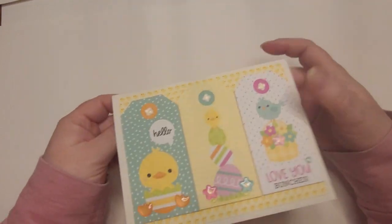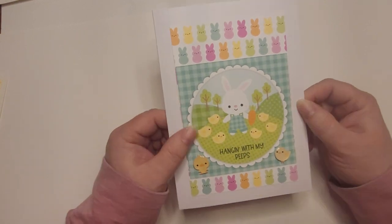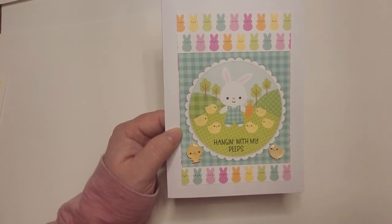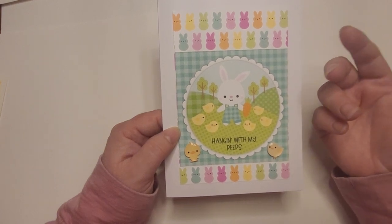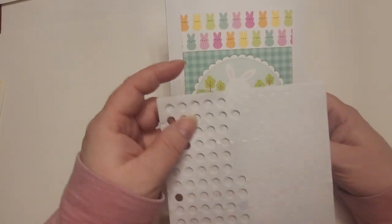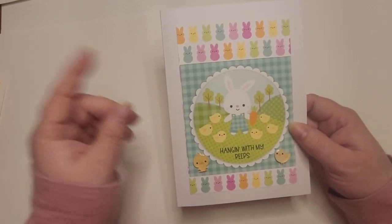I'm covering up my family's names for privacy. Here's another one I made for my nephews. I thought a little boy card would be really cute for them. There are some more little chickadees sticking up. I put these on with little pop dot things — foam adhesive dots you can get. Most things that are sticking up on my cards, that's how I get them to pop up with those little pop dots.